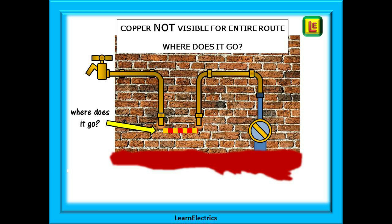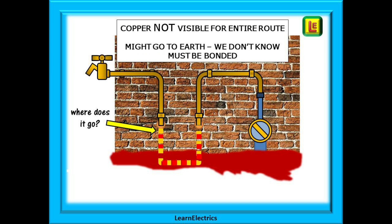Why must we bond both sections? If the pipe develops a small leak and a plumber repairs it by cutting out the leaky section and replacing it with a short length of plastic push-fit, that plastic repair effectively separates the copper pipe into two halves and could inhibit electrical continuity. That is why both visible parts must be bonded. The same applies when the pipe goes to earth out of view — we must bond both sections for the same reasons.